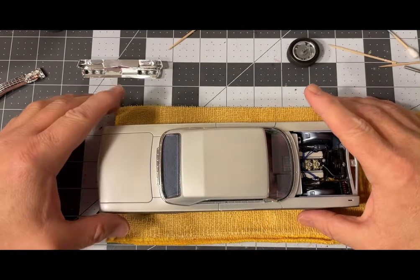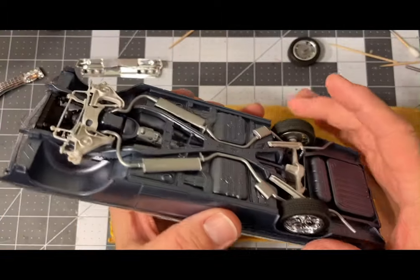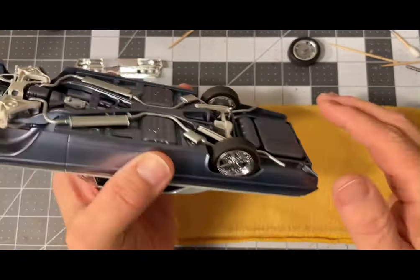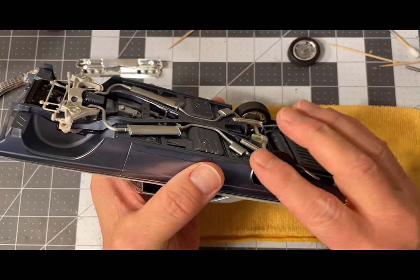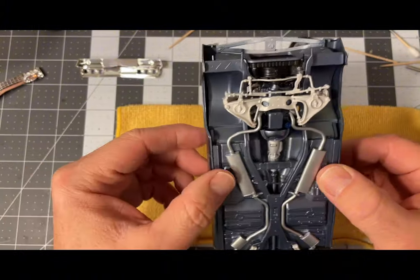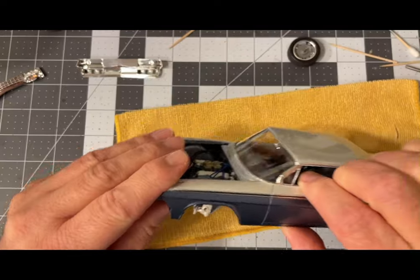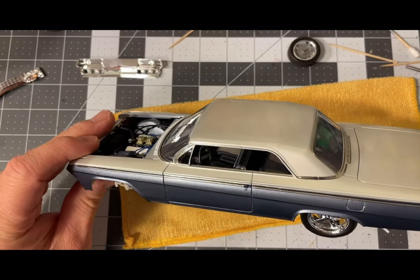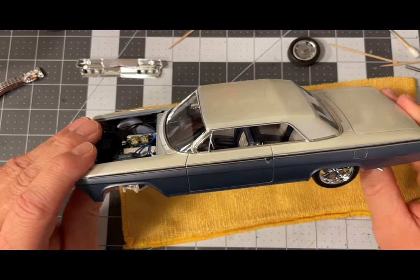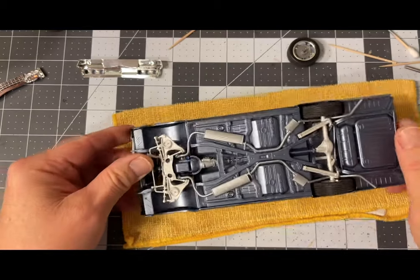Here we are at final detailing and assembly. What I did learn is that I had to put the rear wheels on before I put the chassis and the body on — sorry if you got ahead of things, that happens sometimes. The rear wheels are in, and now it's time for the front.